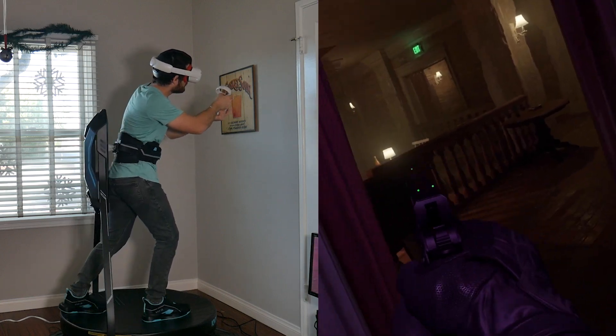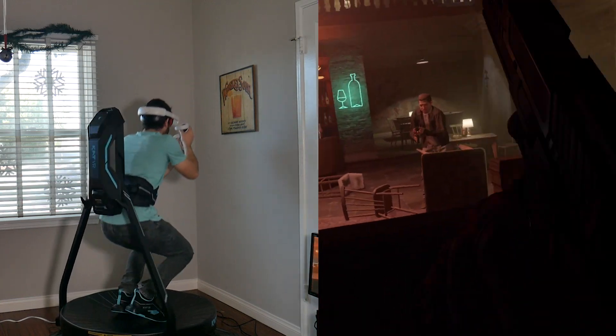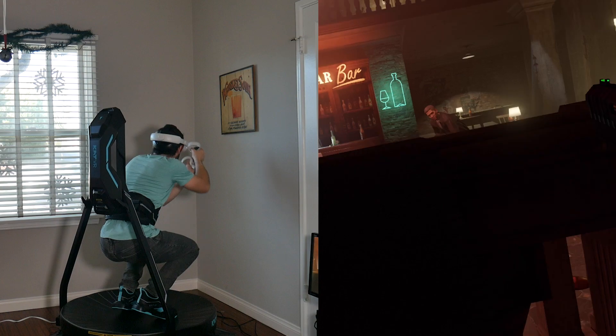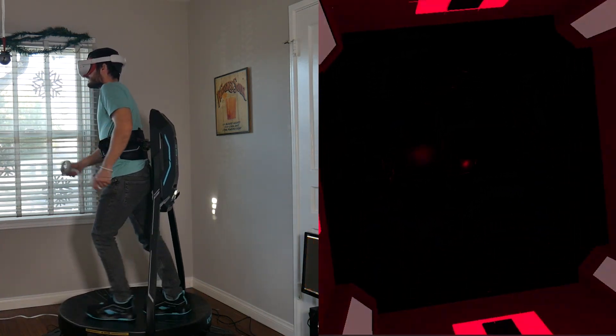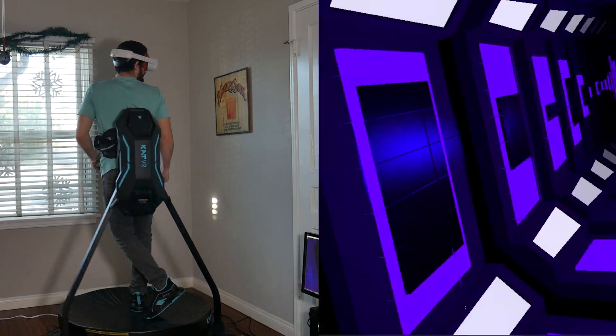The Catwalk C2 is an easy-to-set-up, consumer-friendly omnidirectional treadmill compatible with major VR headsets like the HTC Vive, Valve Index, and Meta Quest 2 via Air Link. According to the manufacturer, the Catwalk C2 is compatible with any VR game or app with support for free roam locomotion — meaning any VR software that allows you to traverse the virtual world smoothly without blinking or teleportation.